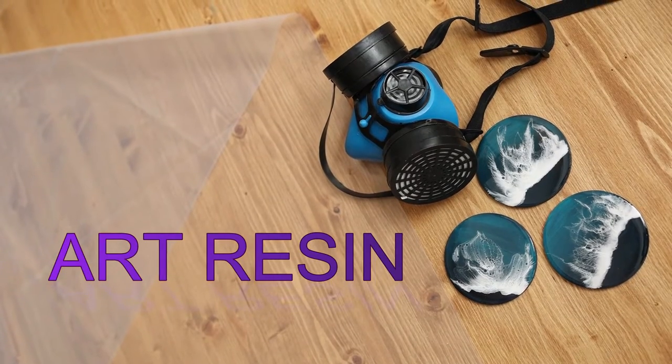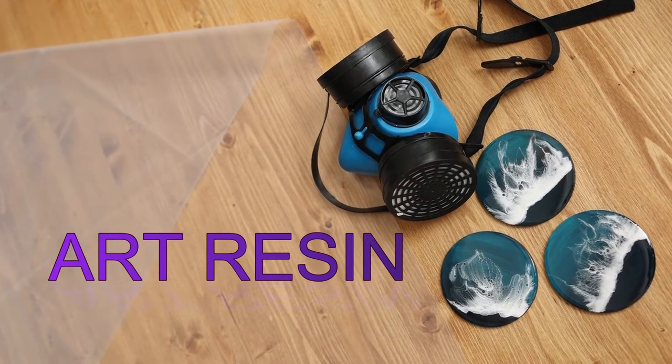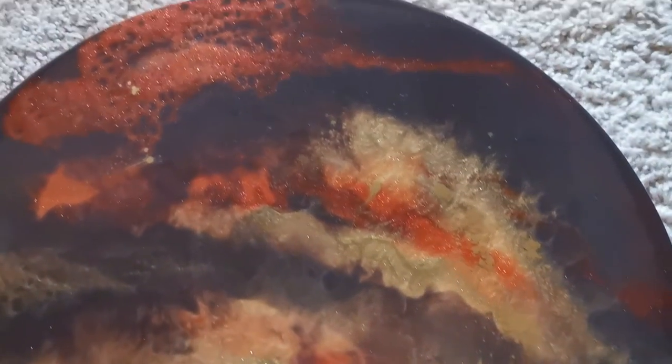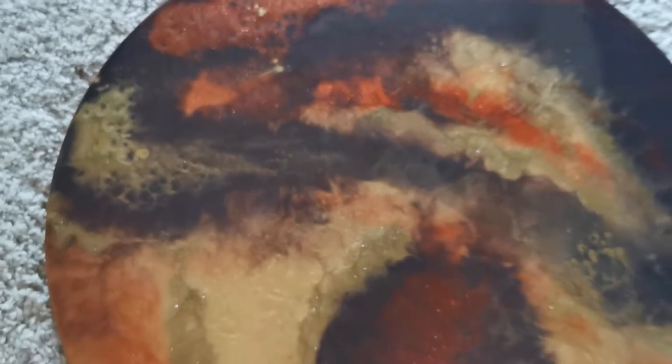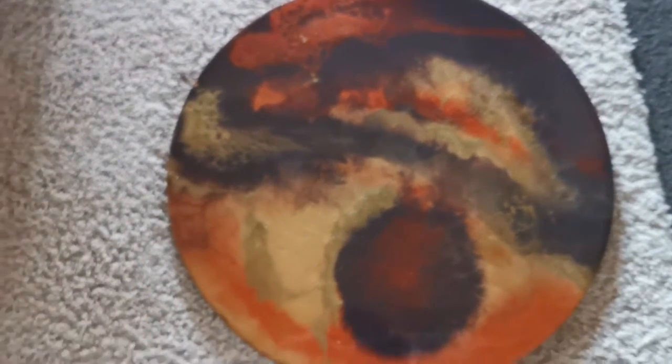Let's take a look at the different types of resin we can use to create amazing artwork. First up we have art resin, which is used for things such as art pouring. We can pour resin onto wood and use a hair dryer or heat gun to move the resin around and create amazing artwork like this one on screen. I created this recently and you can see it comes up really impressive — that gloss you get from resin is pretty amazing.